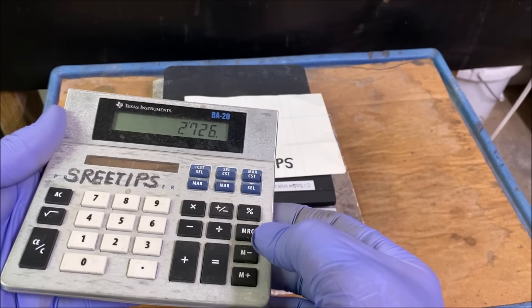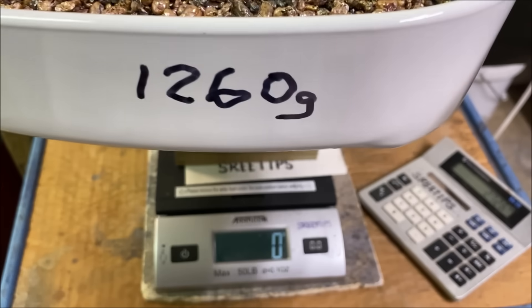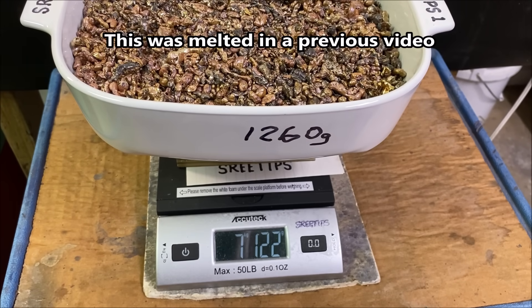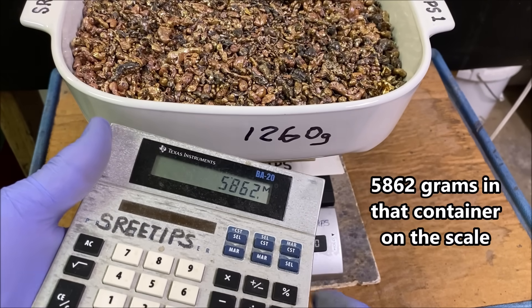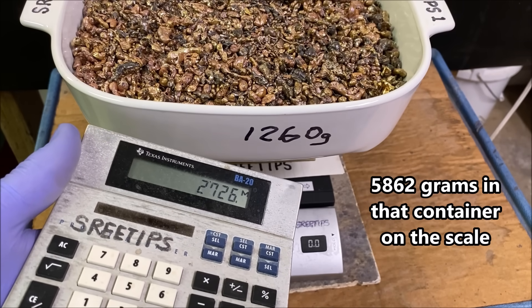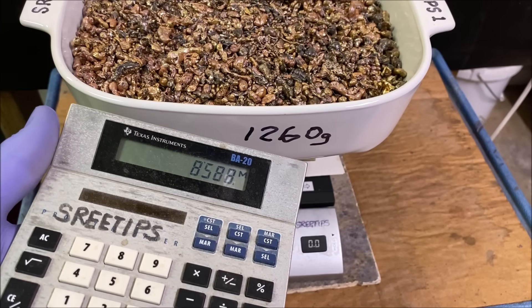We'll store that number in memory and zero this out. I've got another container here — the container weighs 1,260 grams. So that's 7,122 minus 1,260. We've got 5,862, plus memory recall, equals a total of 8,588 grams of impure silver shot ready to run through the silver cell. So now I have 8.5 kilos of impure silver shot ready to go.